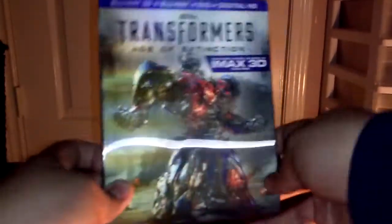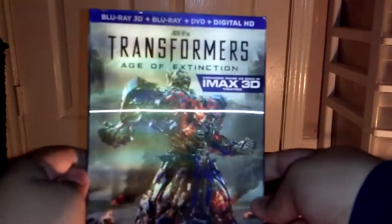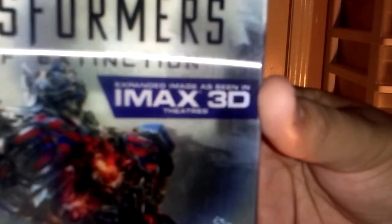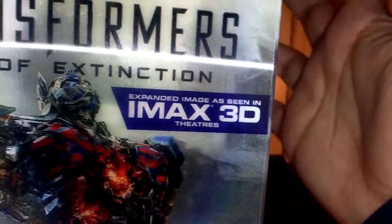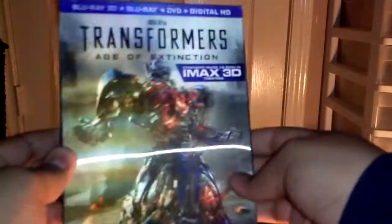It comes with this really cool lenticular cover of Optimus Prime. Really nice. The only thing I don't like about this is that it has this right here where it says the expanded image is seen in IMAX 3D theaters. It's really cool to know that, but I really wish it was like a sticker or something. But yeah, here it is — pretty cool slip cover.